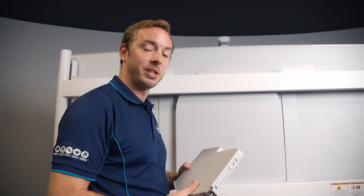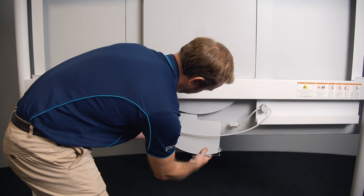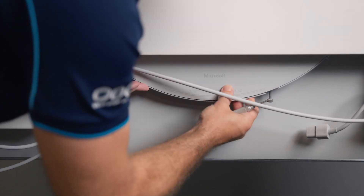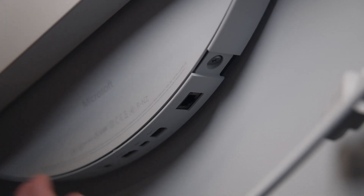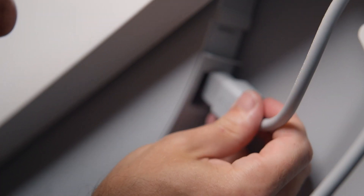To install the new Hub 3 Pack, we just do the same process but in reverse. We gently slide the new Hub 3 Pack into the back of the device. Once that pins back in, we simply slide this tab back to where it was, plug our cable back in, and power the device on.